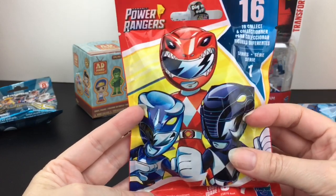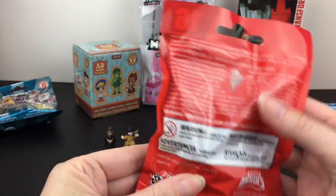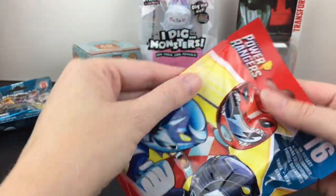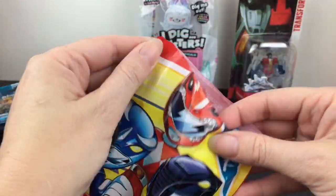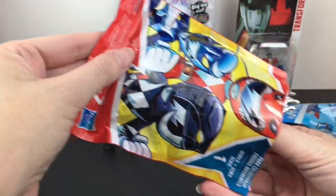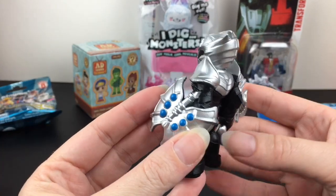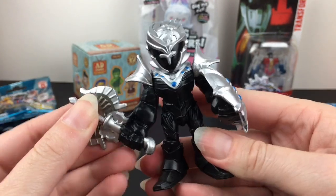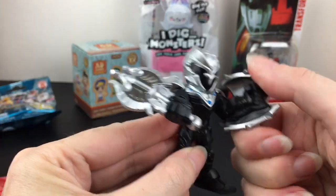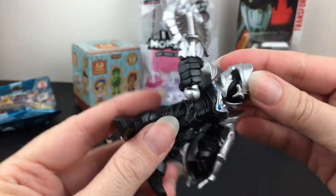Next I want to open this Power Rangers blind bag — I found these at the 99 cent store. It says 16 to collect, and there's actually a peek window I didn't notice in the store. That's good to know if you're collecting certain characters; you could go by color. We got this villain — I'm not sure of his name but he looks really cool.